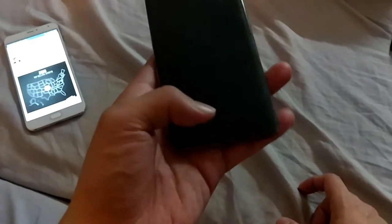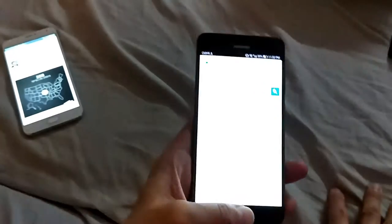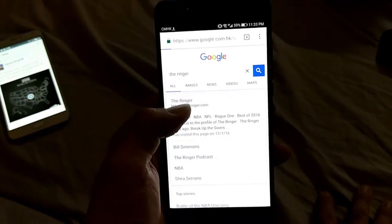Hey, what's up everyone. This is a quick video showing off the capacitive home button on the Huawei Mate 9 Pro.